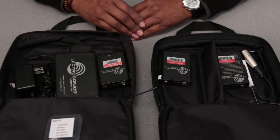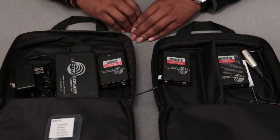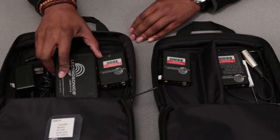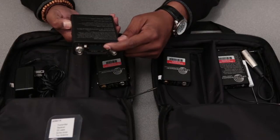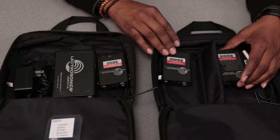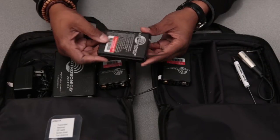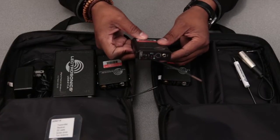Alright, for today's tutorial we have the Lectrosonic kits. We have the newer Lectrosonic kit, the UCR 411 Alpha with the digital face. And then we have the older version, the UCR 100, which is a smaller but functional unit of the Lectrosonic kit.